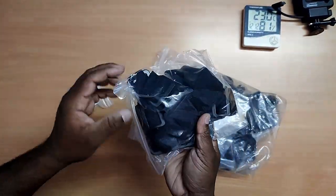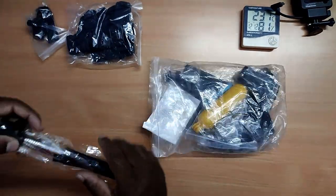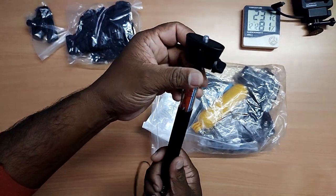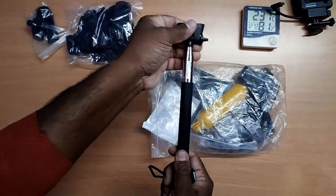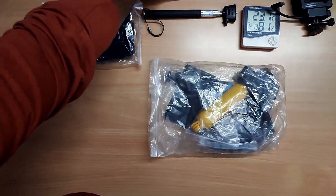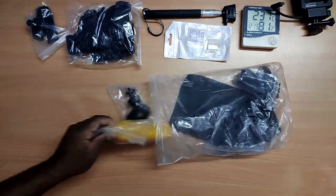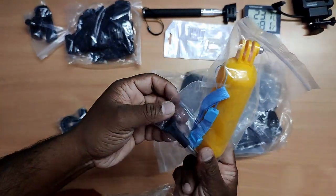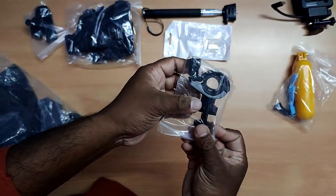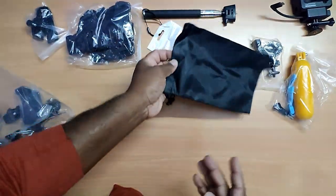Test mount. Hand strap. Might be hand strap. Selfie stick. This one for water. This one for cycle holder. Bag to carry all of this.